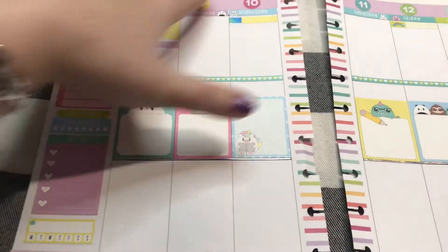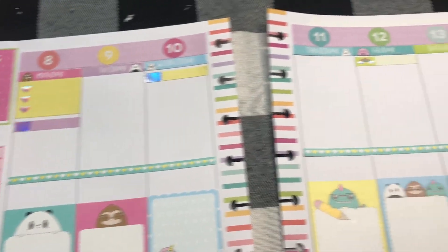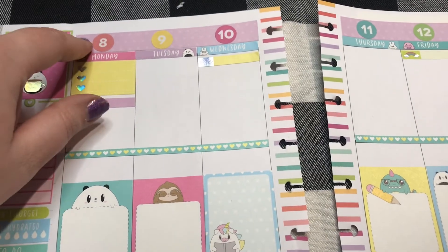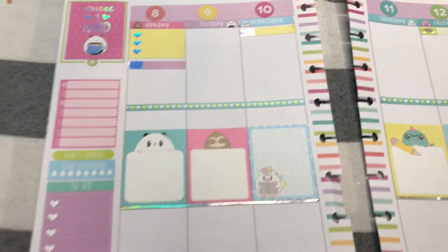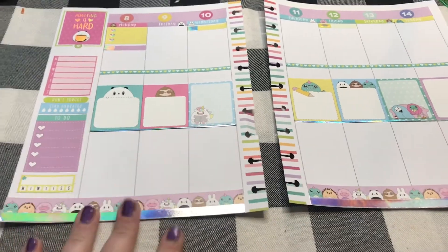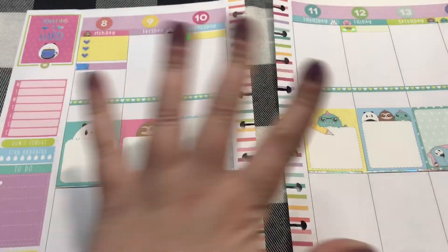I realized after I was done filming that I didn't fill out the dates and I didn't finish my sidebar, so I did that real quick. I wanted to jump on and show you guys that I did remember — I used the top half and a little bit left over that I cut up top to tie it all together. This is what I have so far and I am loving it. Alright guys, see you next time — bye!